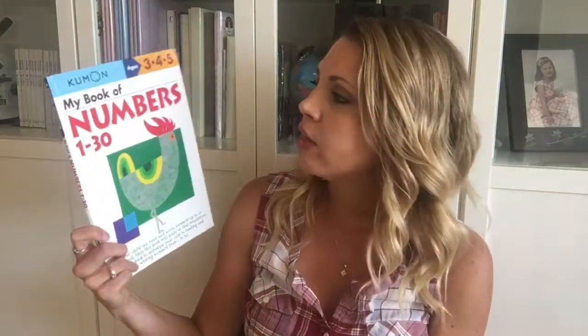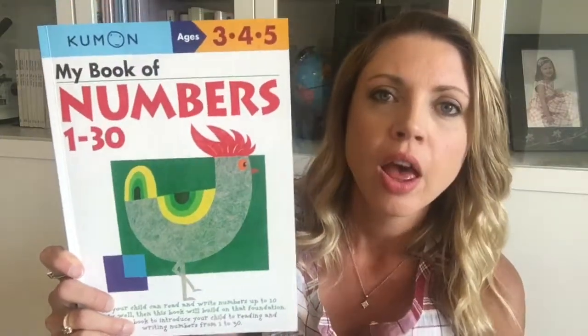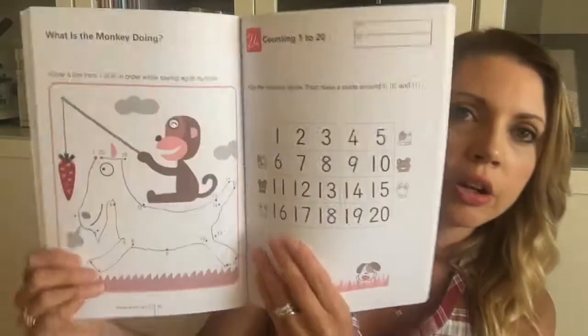So between the Iggy Numbers app and Math Seeds, that has formed pretty much the basis of our math all the way through kindergarten. The only other thing I've used is some type of workbook — I like the Kumon book of numbers 1 through 30 — just so when they're developmentally ready to hold a pencil, they can practice making their numbers. It gives them lots of guidance, counting, dot-to-dot, and tracing.